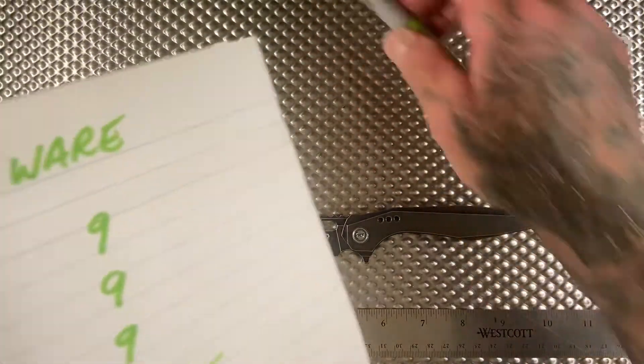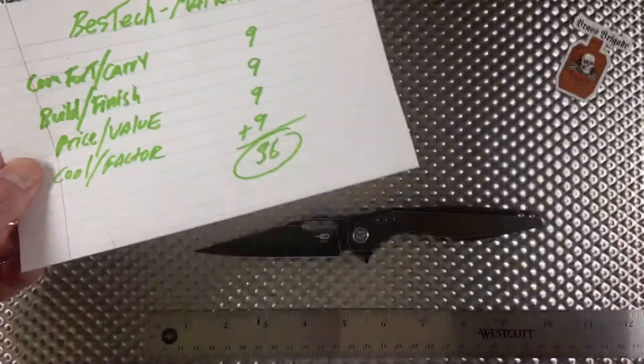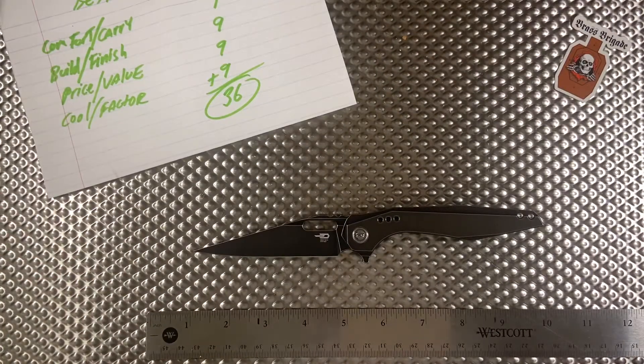Anyways, that's all I got. Todd Knife and Tool — really good designer. I have a couple of their other knives I'm going to be reviewing, so stay tuned. That's it for the quick one — stay safe, shoot straight, and see you next time.